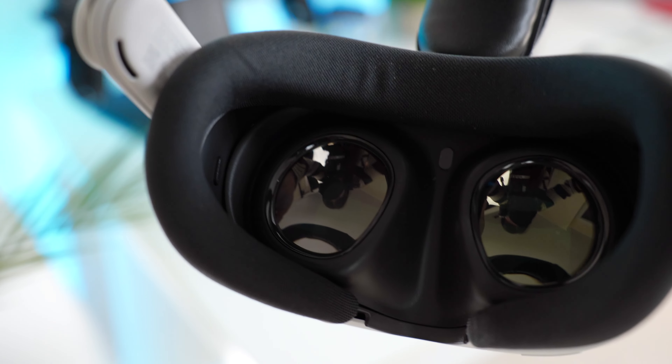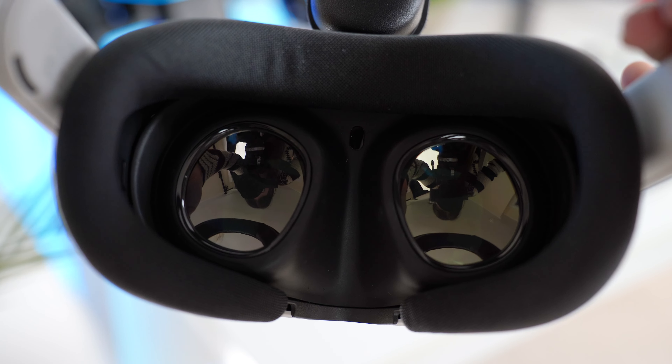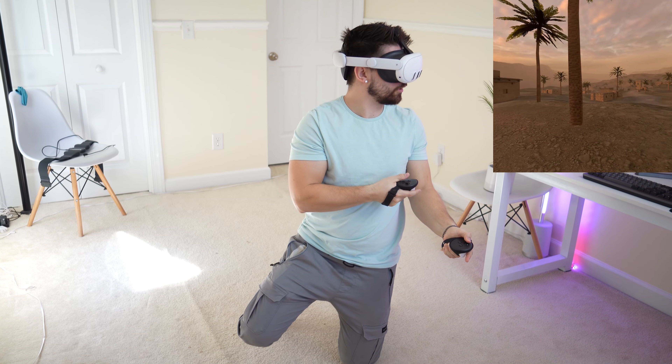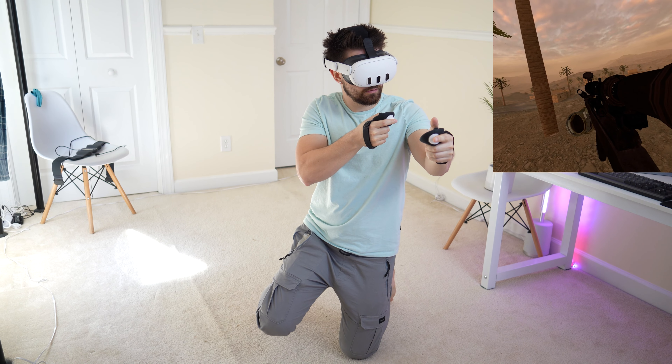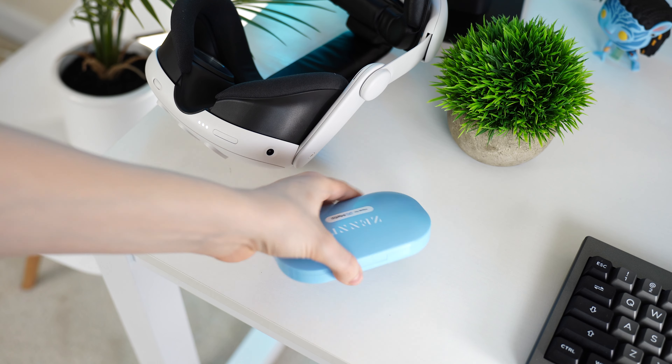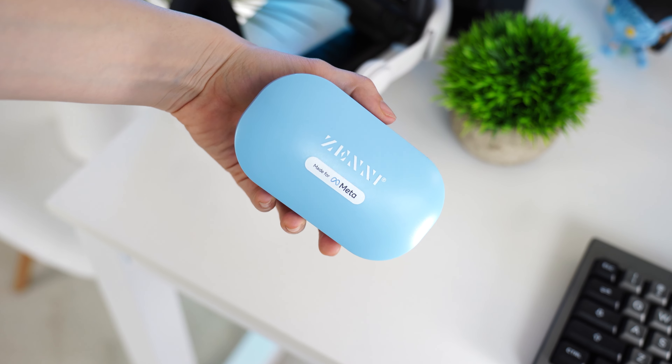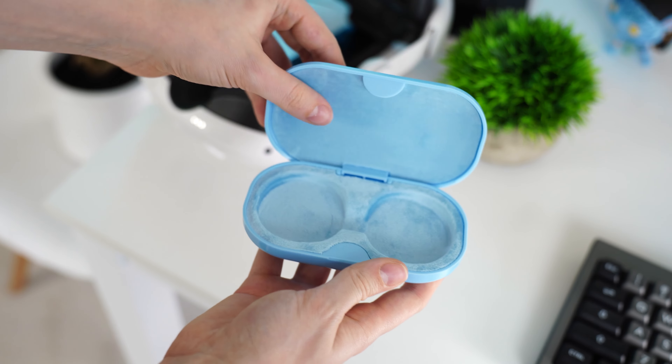As someone who wears contacts quite a bit, the viewing experience with the prescription lenses is far better than viewing with no prescription lenses and contact lenses — it's just a cleaner, more beautiful image. That's definitely the better way of doing it, though contacts may still be an option for some. I personally prefer the lenses a lot more.